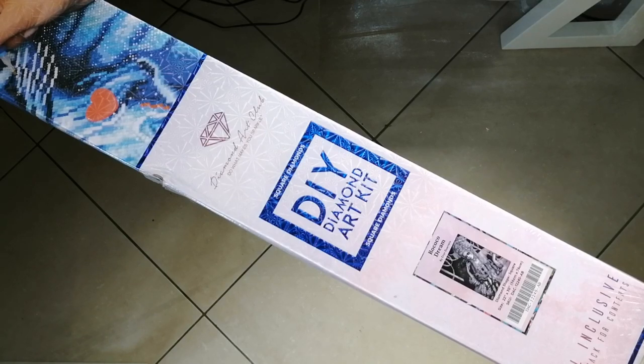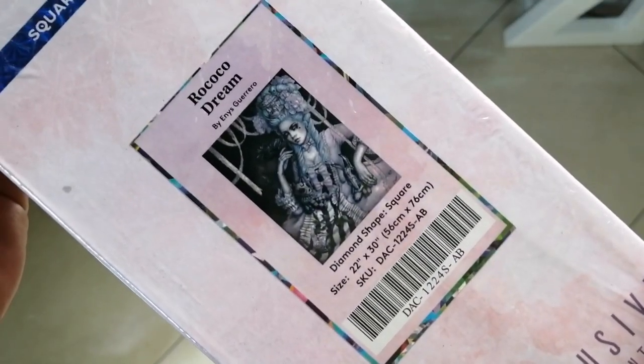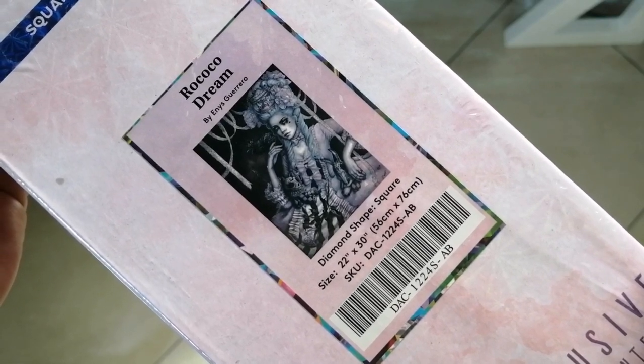And I must say this image is just one of my absolute favourites, and I don't know why I haven't worked on it up until now. But anyway, this is the unboxing for today. This is Rococo Dream by Enes Guerrero.